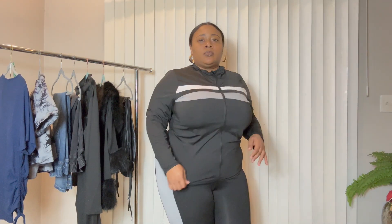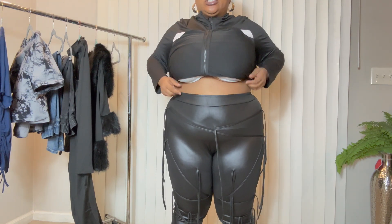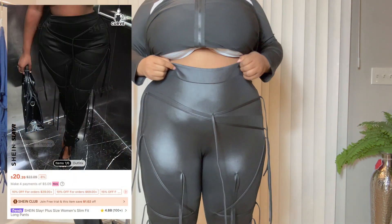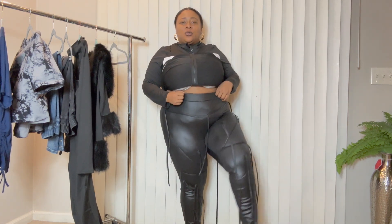This is the plus-size section of the Shein haul. I'm going to start with the workout and yoga sets because I have been going to the gym every single day. Everything I'm showing is more than likely in a 2X. This is one of them — I absolutely love it. There's still room, it's not tight, and the detail that goes down the pants I absolutely love. I still have the jacket on, but look at these pants — they have strings that go all the way down.